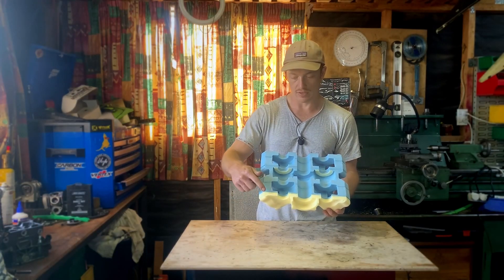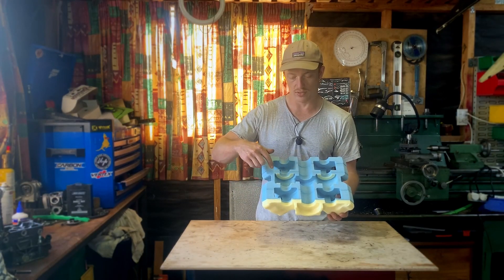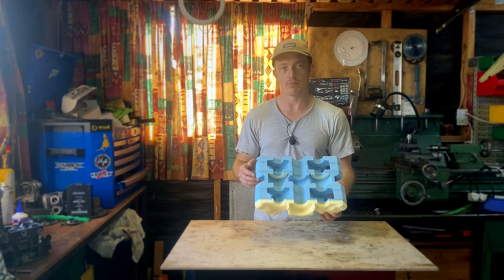What I've done with the pattern is I've left extra material on all of these faces, which will be machined flat.